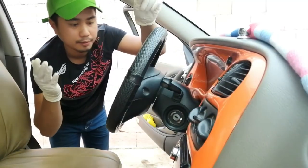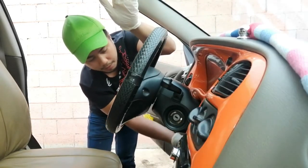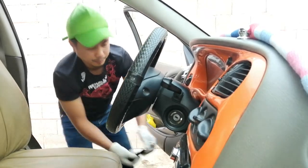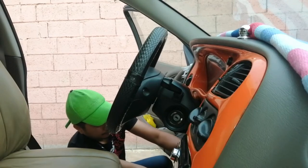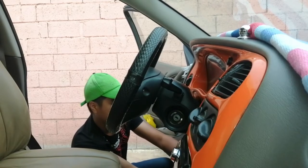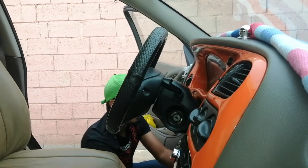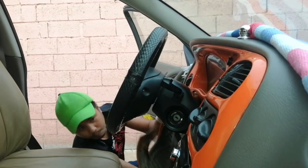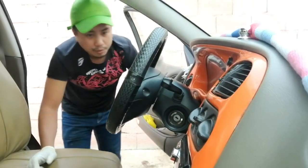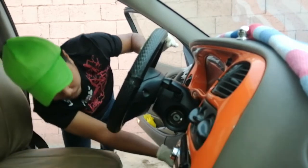So ayan guys, magsimula tayo sa ating job for today. Ang uunain pa natin ay ito ngayon guys: yung cover sa ilalim at saka itong cover na ito — sige, simulan na tayo. Lagyan natin sa likod para hindi mabasag. So yung pangalawa guys ay ito: cover ng ignition — philip screw po ito na sa lalim.